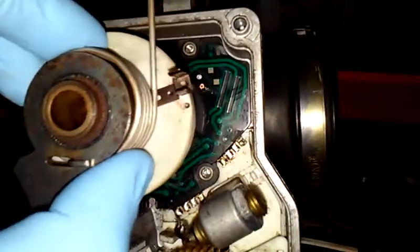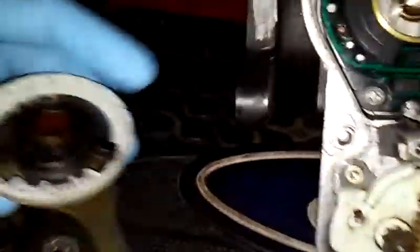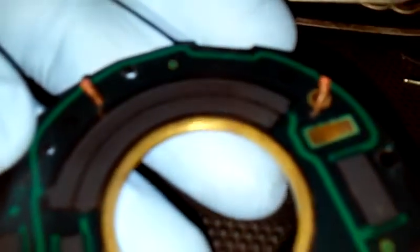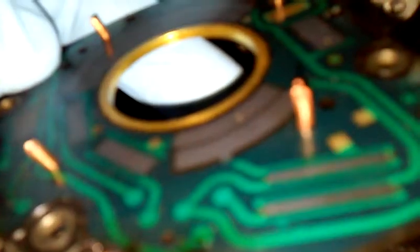So I'm going to go ahead and remove our potentiometer. Here are our contact sliders. And here we can actually see the actual circuit board, which I've already unbolted and prepared for the video.